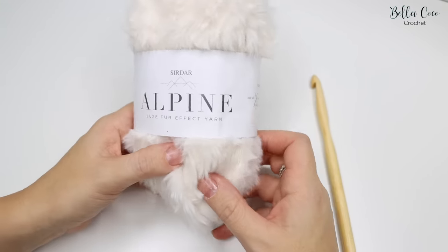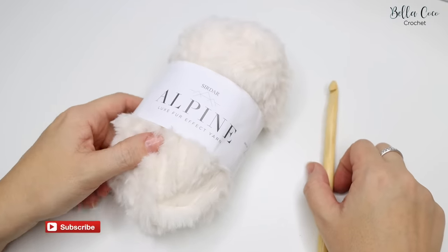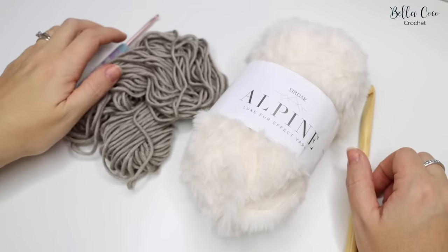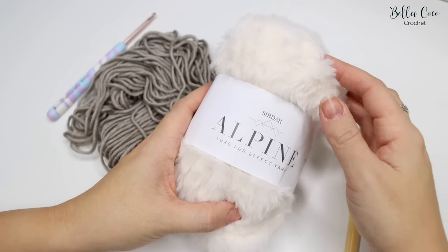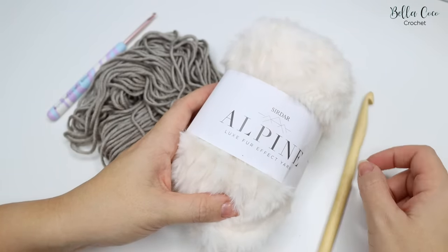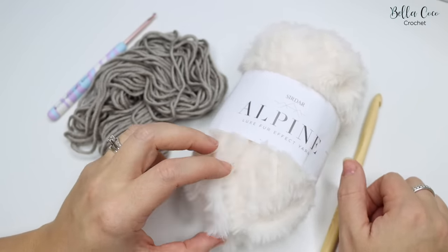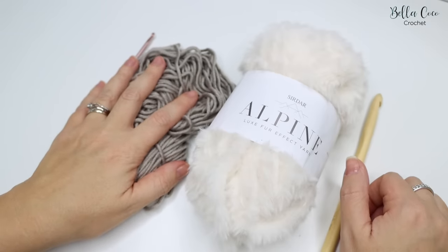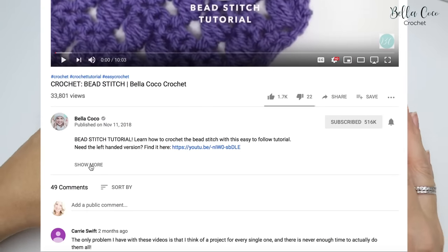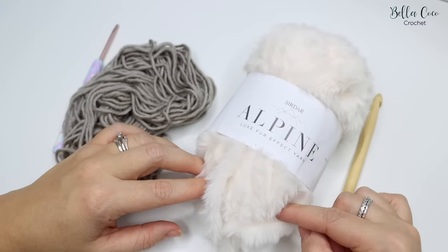For this pattern I have used Sirdar Alpine Luxe Fur Effect yarn and a 10mm crochet hook. However, for this tutorial I'm going to use a different yarn and a smaller hook, because this yarn is very hard to demonstrate with and you won't be able to see the stitches very well. I will leave a link in the description box to the blog post where it will give you all the information about the yarn and the amount of yarn you will need. You will find the free written pattern on there as well.